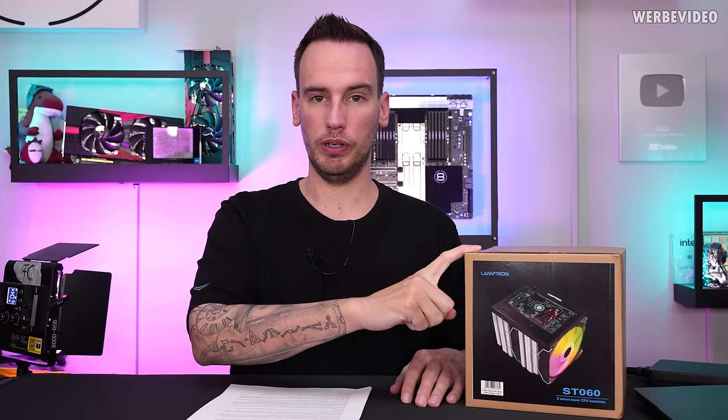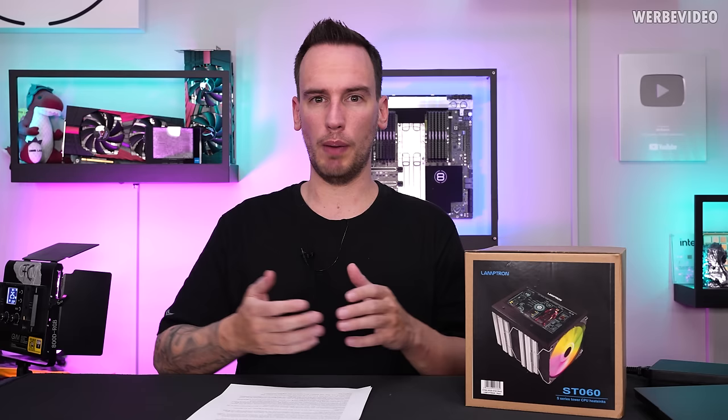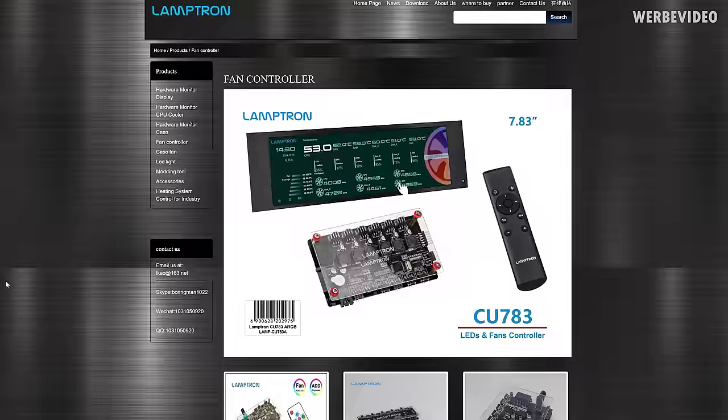Hi and welcome back to a new video. In January, I came across this Lamptron ST060 air cooler, which was listed at Case King for 300€. I also saw other media reporting about it, such as Hydraulx, and thought that especially for the price of 300€ — that was probably the most expensive air cooler at that time — I should order this product and see what it brings.